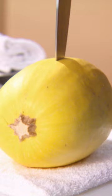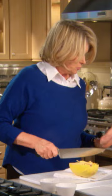We're going to cut the squash in half. It's a little tricky — but it worked.